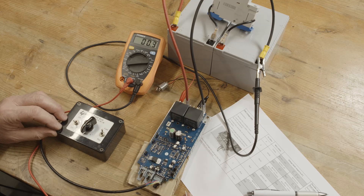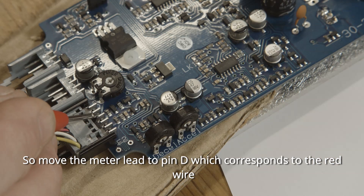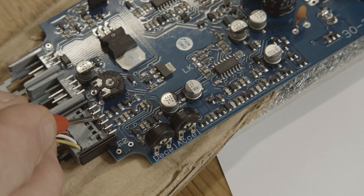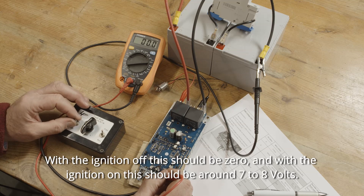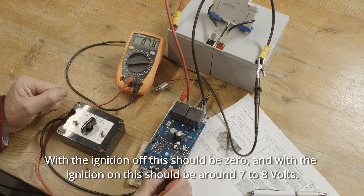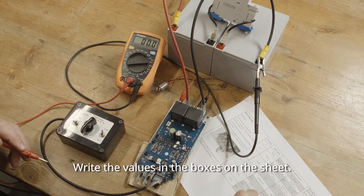Now we'll check the pot wires. Move the meter lead to pin D, which corresponds to the red wire. With the ignition off, this should be zero. And with the ignition on, this should be around seven to eight volts. Write the values in the boxes on the sheet.